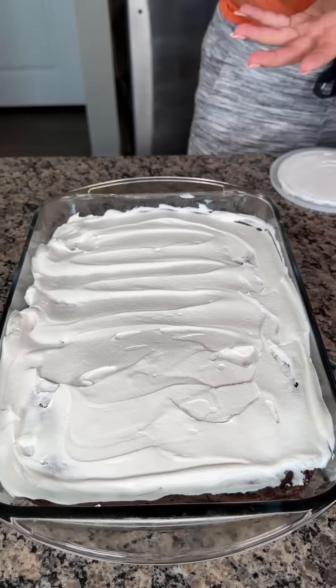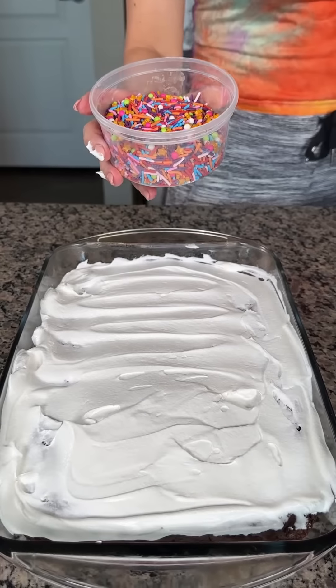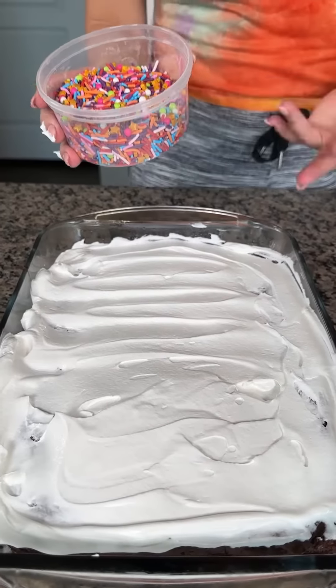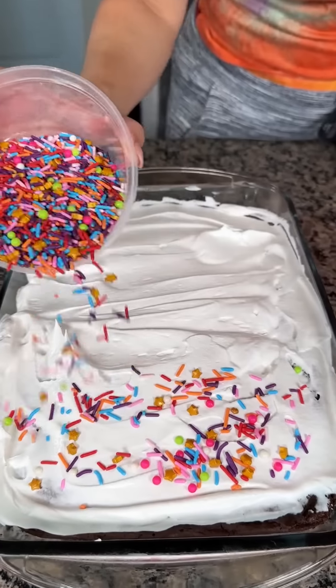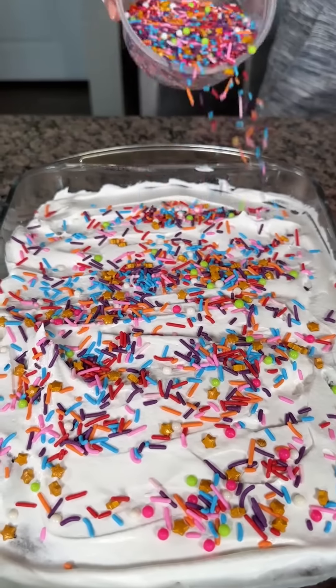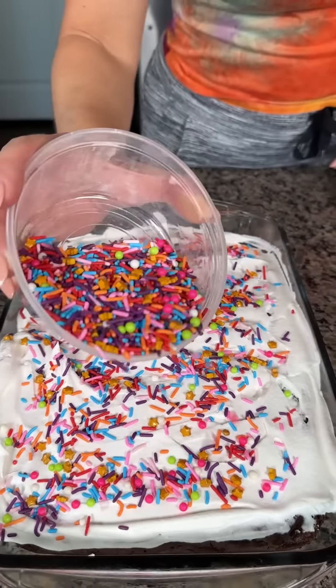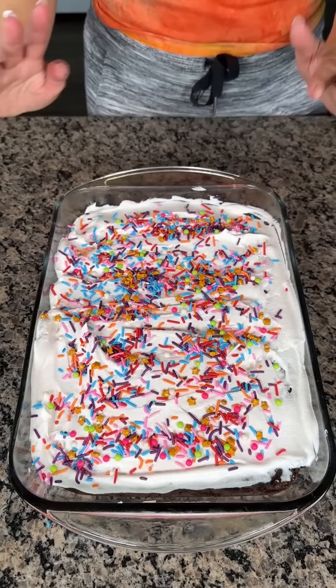After we have our layer of Cool Whip, we're gonna take some sprinkles. Sprinkles are optional — if you want, you can also do more chocolate chips on top, but I think there's already a lot of chocolate chips and I like a pretty dessert. All we're gonna do now is refrigerate this at least an hour, but if you do more, that's totally fine. Then we're gonna cut in.